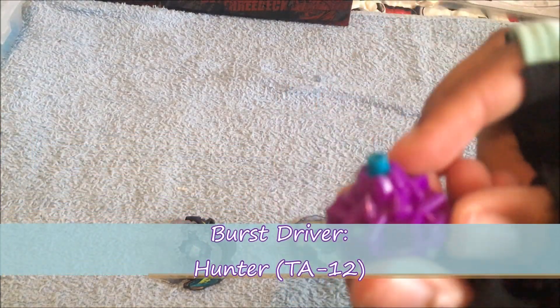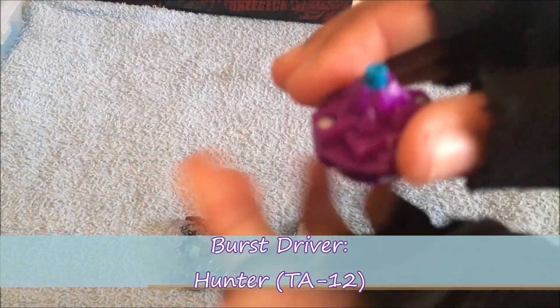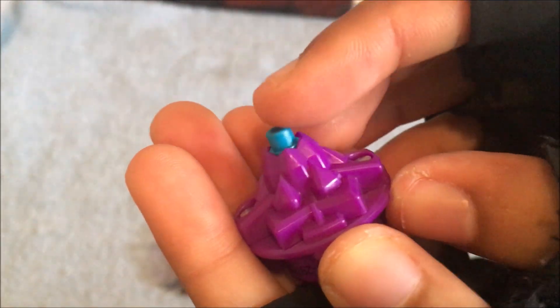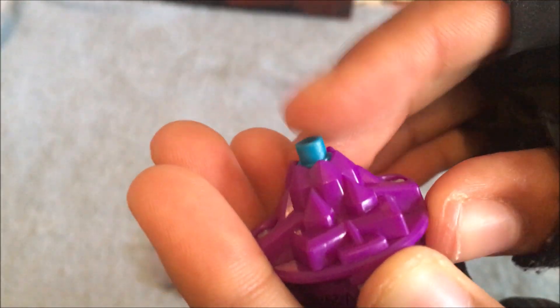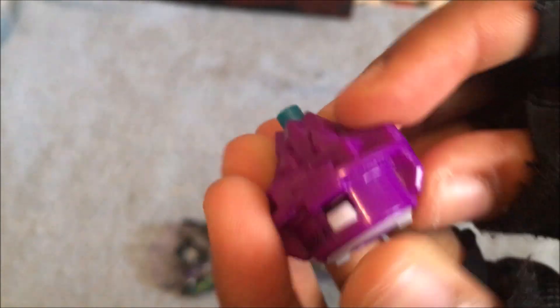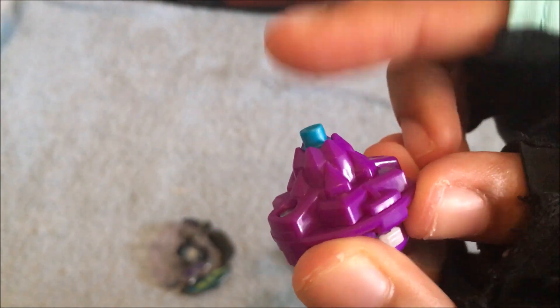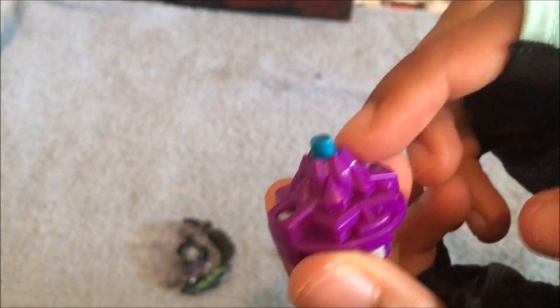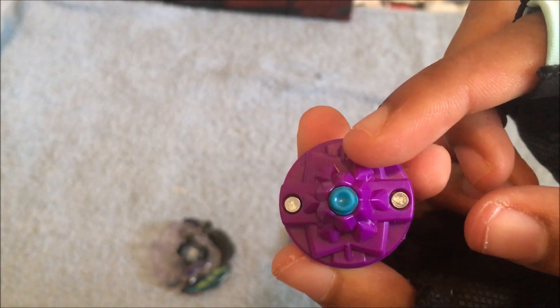Here we have my burst driver, which is Hunter. My iPhone always fails to focus on this — okay, now it's focused. I cannot tell if this is rubber or not; maybe it is rubber. It is kind of like iron, I guess — the iron driver from Axelius X3. But something that makes this special is the tight spin path. I might say it has similar movements to R2F from Metal Fight Beyblade.